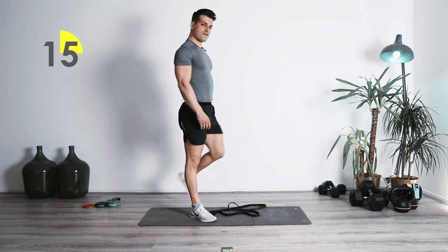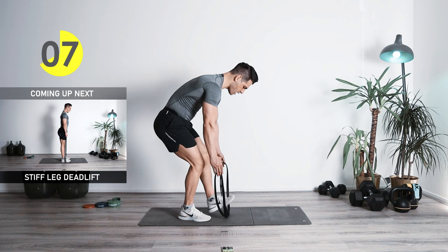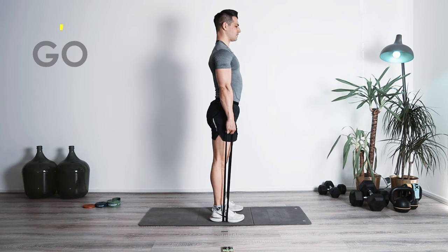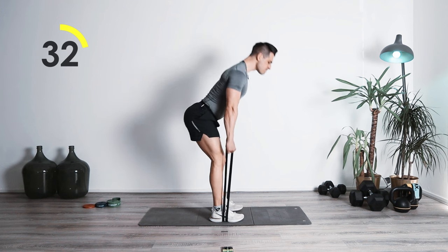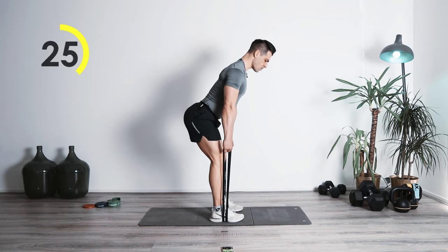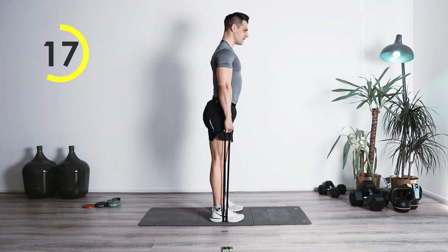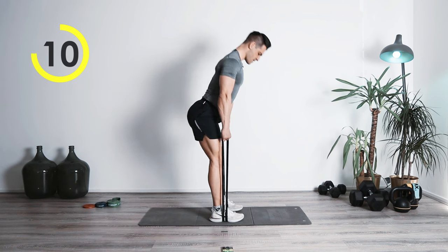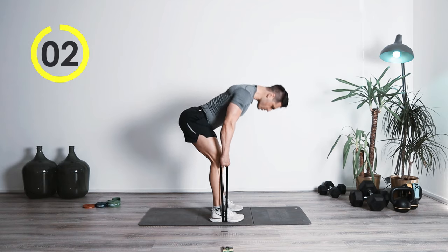15 seconds rest, then once again switching to the stiff leg deadlift. We're going to have a double — stand on it. Rotation from the hips — one, two, squeeze. Nice and controlled, hold that tension. Watch out for the knees — you're not coming to the inner side, just keep in one line with your feet. Awesome job.